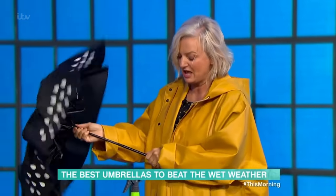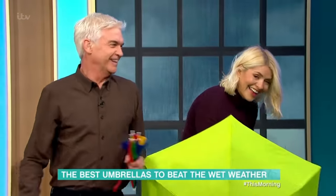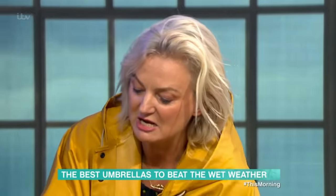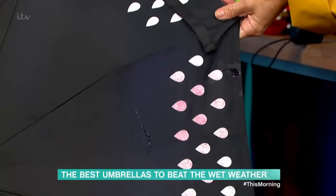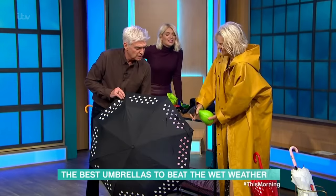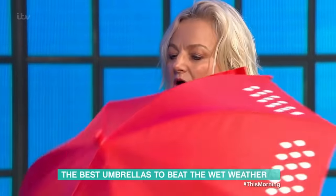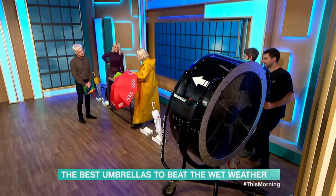Who would have thought, from the world of umbrellas, we'd get so much material! This is a Suck UK umbrella — if you spray this with water, you can see the colour changing on them. Look, that one's going pink! That one's going to go blue! That one is £25. And this one is the children's version — that's a really sweet idea. Kids will love that, but then if kids get wet they're going to be like, 'Look at my umbrella, Mum!' and they're going to be getting wet. But it is really sweet.